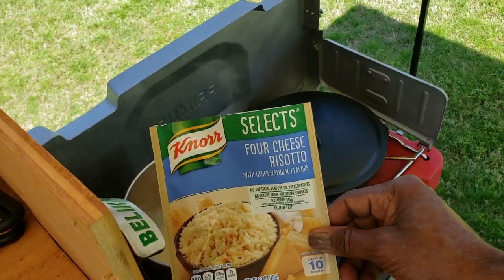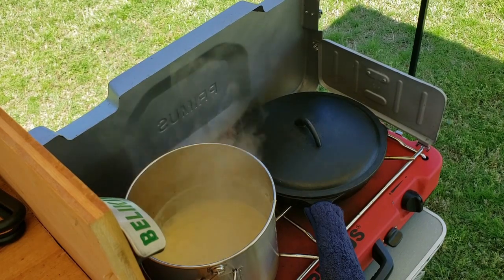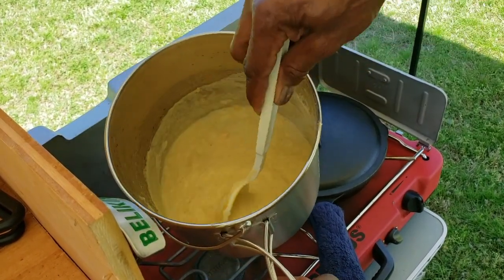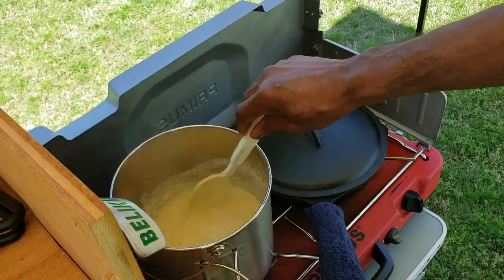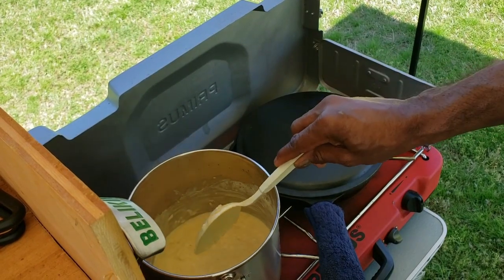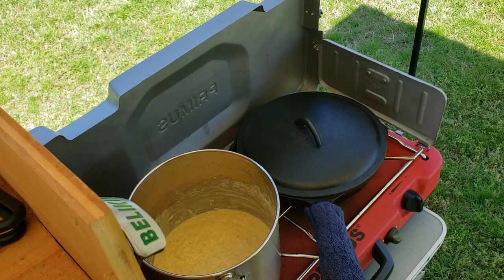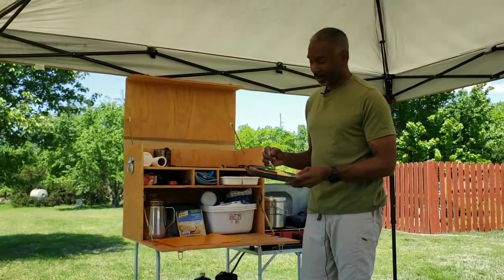In case you're wondering, this is Selects Four Cheese Risotto. One of the great things about having these holders is I can pick the entire pot out without a pot holder and check on our risotto — it's cooking well. Our rice has thickened up quite a bit. We're going to let it sit a little longer and put the top on for a few minutes. And now we have our prepared meal — the risotto and the grilled cheese sandwich.